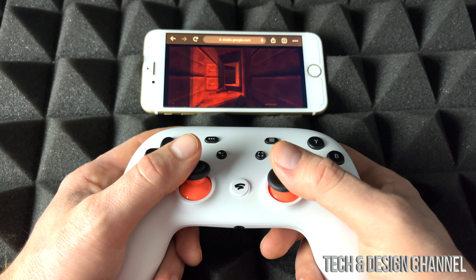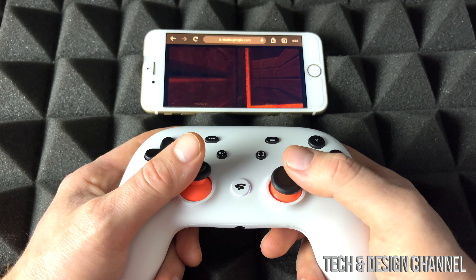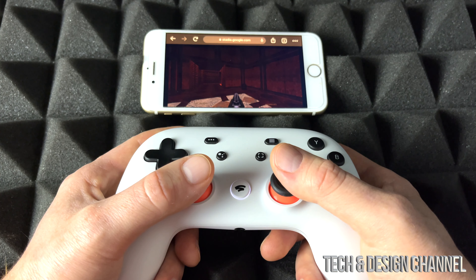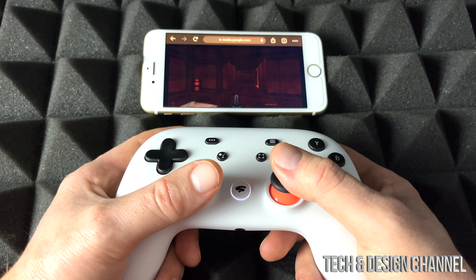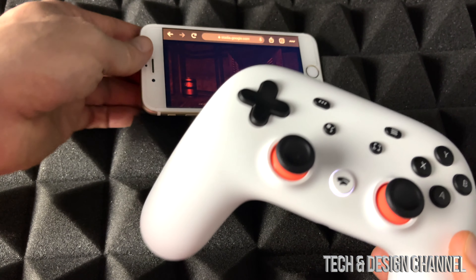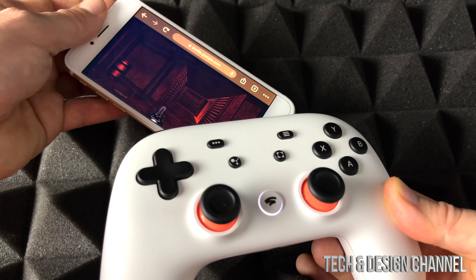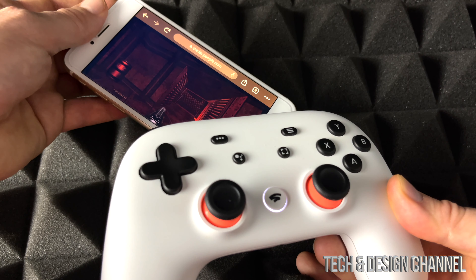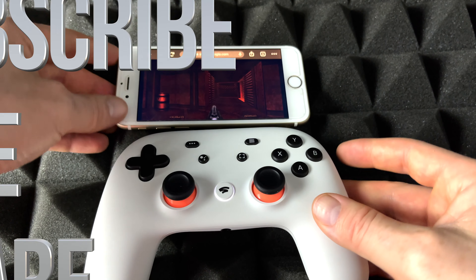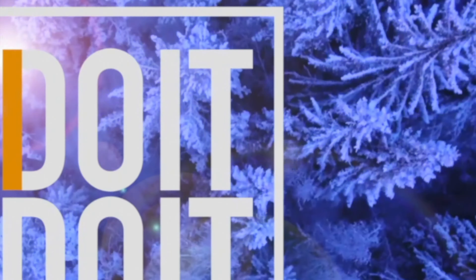That's how you guys can play Stadia on your iPhone or iPad. Hopefully Apple will get the app working, and as long as they update Google Chrome it should work a bit more smoothly. Make sure you have enough battery, unlike me. If you have any questions, write them in the comments below. Don't forget to subscribe and rate — thank you.